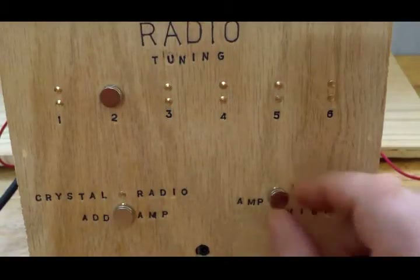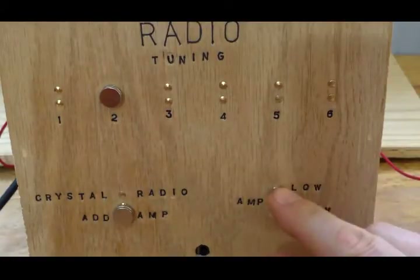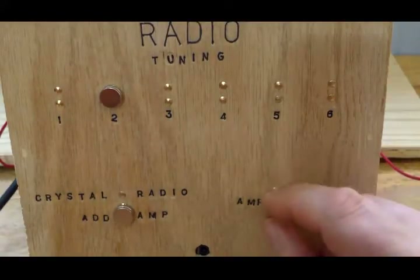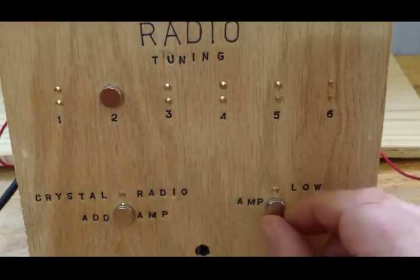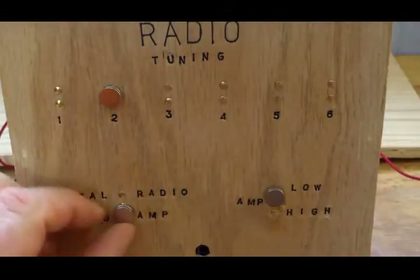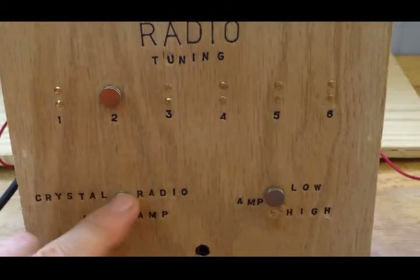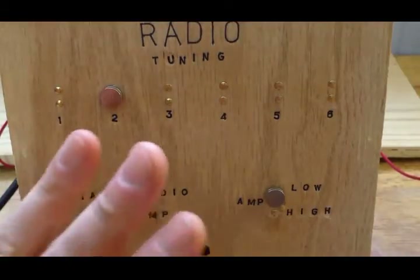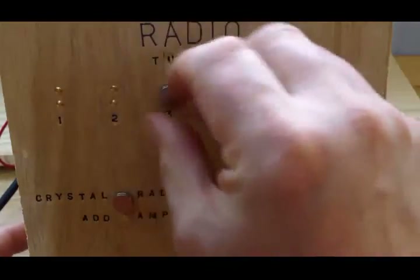I designed the amplifier with two stages: low and high. If the signal is pretty strong, just leave it on low. If it's weak, put it on high for more amplification. But if your signal is already strong, it will distort on high, so play around with it. When the magnet is in the upper position, it's a normal crystal radio just like all crystal radios since the 1920s — that position also tunes it.